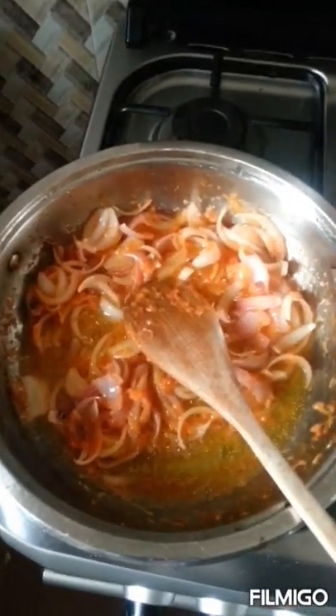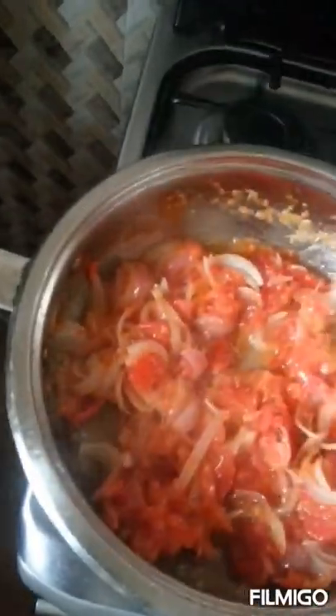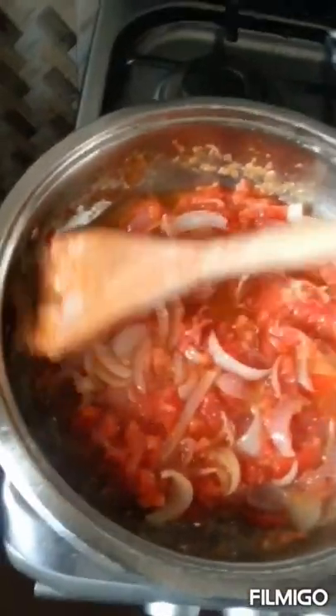Now we'll quickly add the juicy fresh tomatoes to the stew and stir it. Our tomatoes have been cooking for about two minutes, so I'll quickly add the sardine.